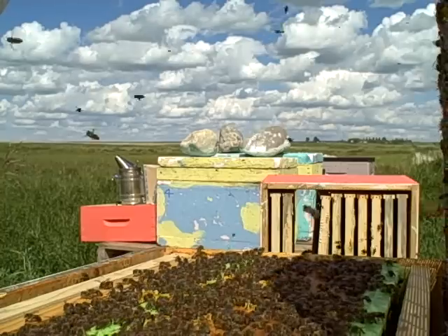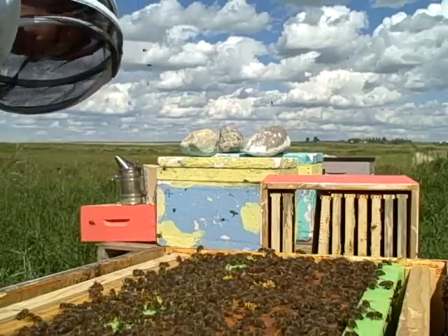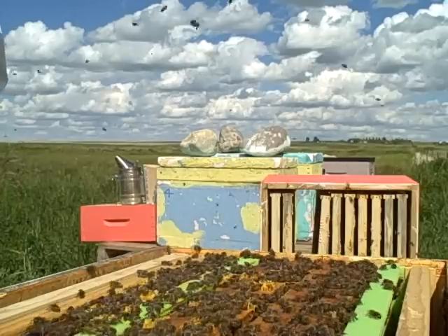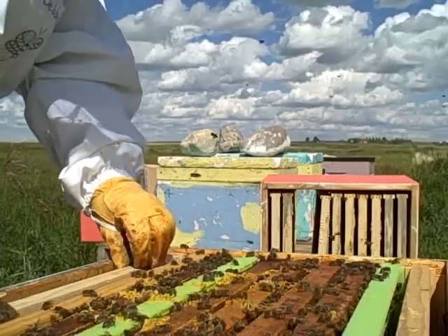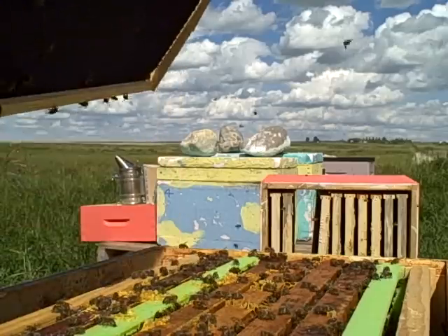I am just going to take a peek and see how they are doing down here. I am just going to spray a little bit of sugar water to keep them quiet for a few minutes while I spray.